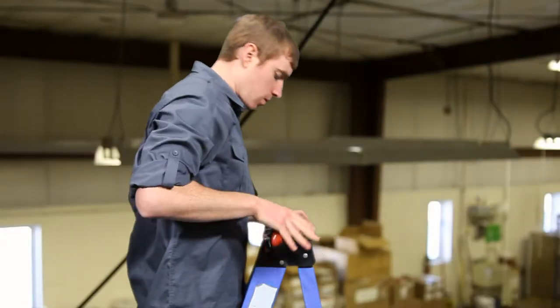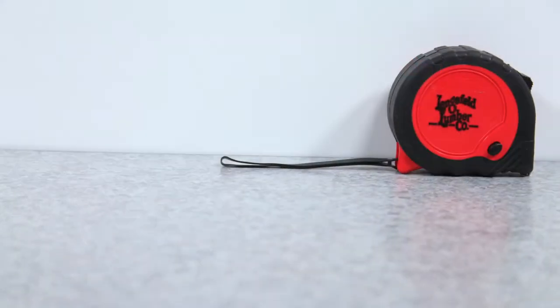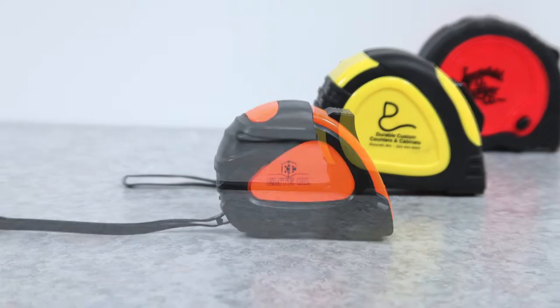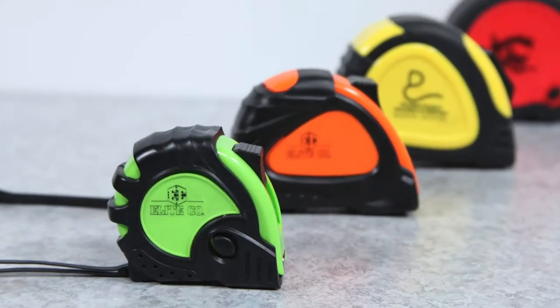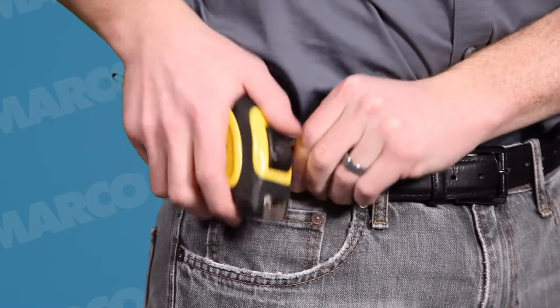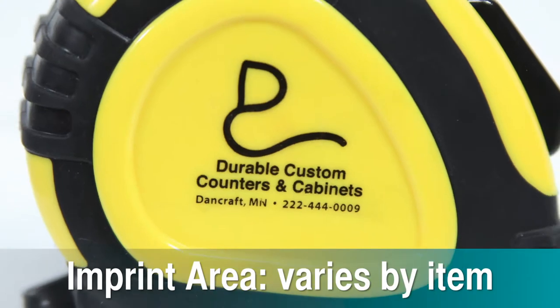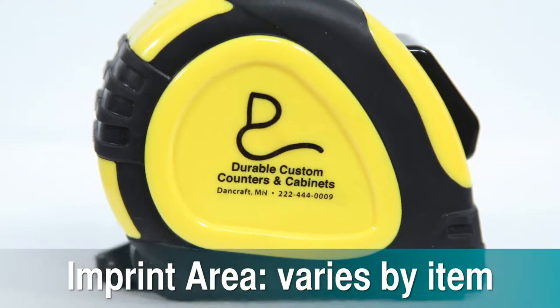They are all made from durable plastic and rubber, so they will last for a long time. Each one comes in a stylish color combination, so you can color coordinate with your event or brand. The built-in belt clip easily hooks to your belt, keeping your tape measure accessible when not in use. Your logo will be prominently displayed on the side of your tape measure for maximum impact.